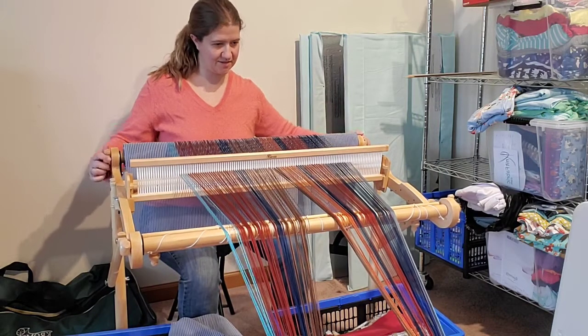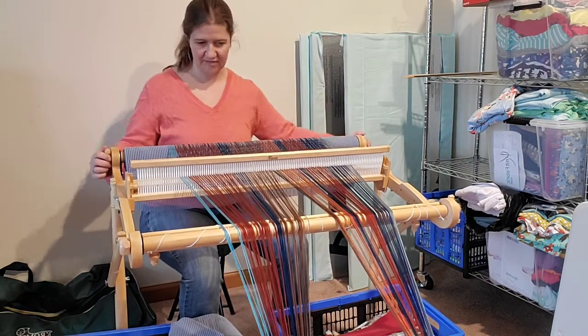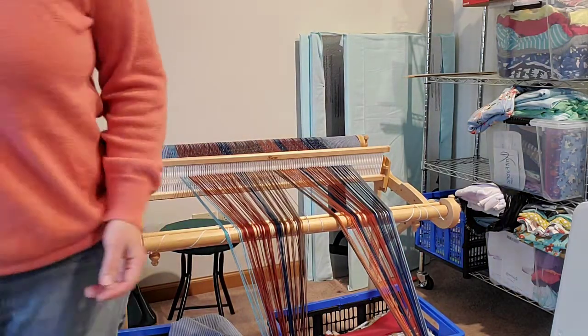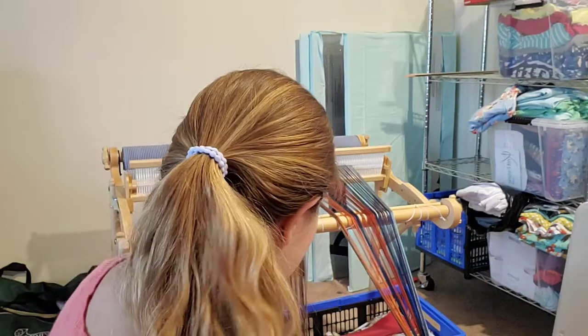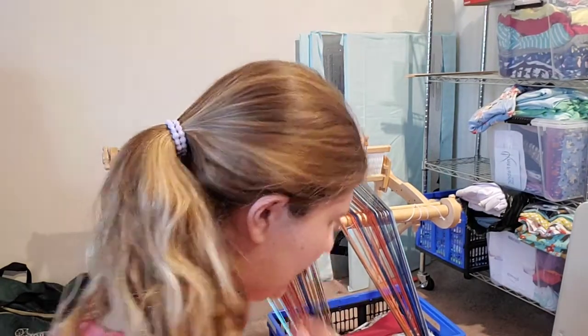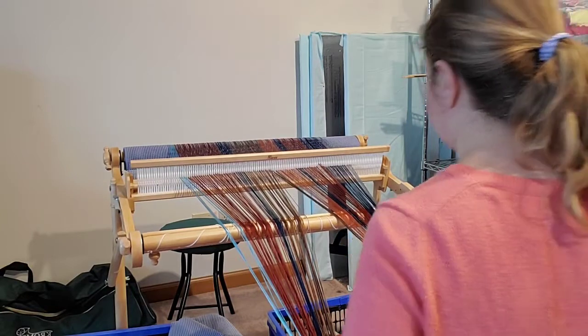Do you guys have any questions about my process here? It's kind of entertaining watching me wind on my little warp and make mistakes. We're getting close to the end, which is good, because I don't have a ton of packing material left. What am I using for the warp? I haven't really decided yet — I still have some leftover colors: some purple, red, this kind of weird browny color, and pink. I kind of think it's just going to be this really random warp of whatever leftover colors I happened to have, because that's kind of how it's trending.